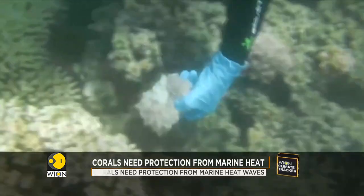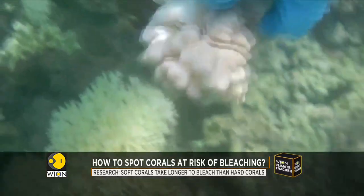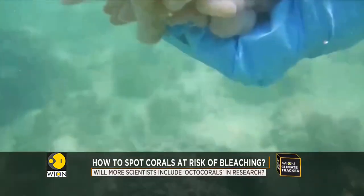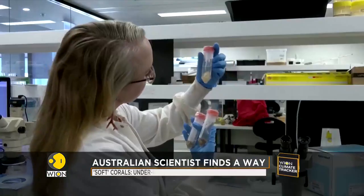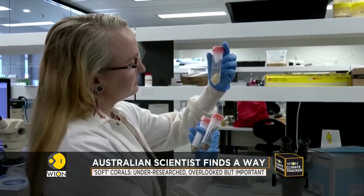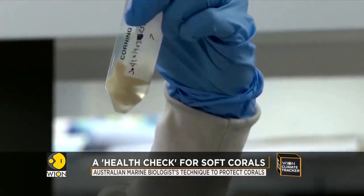Steinberg's research shows that generally soft corals took longer to bleach than hard corals. Steinberg hopes that the ease of this new technique will encourage more scientists to include octocorals in their research, which will create a better overview of the status of reefs.